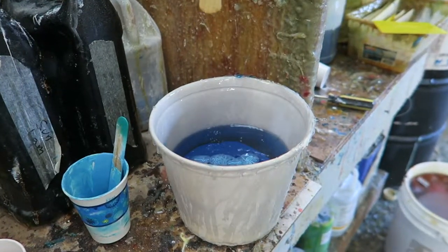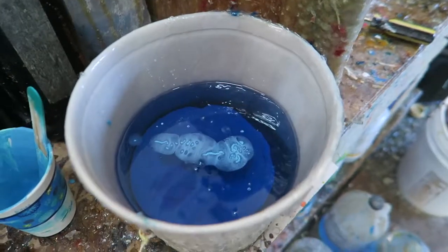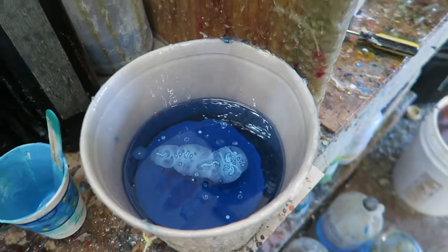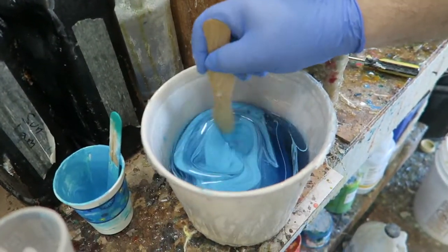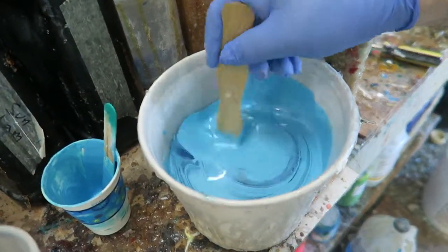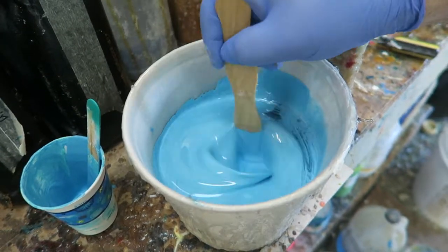Here's the resin, and if you look, this is the pigment mixing in the resin. Now we're going to add a little bit of hardener — only about 2.5 cc's — and we're just mixing it up really good.